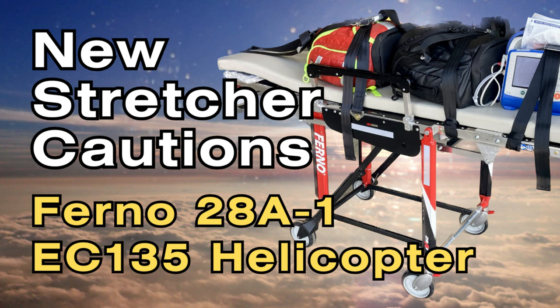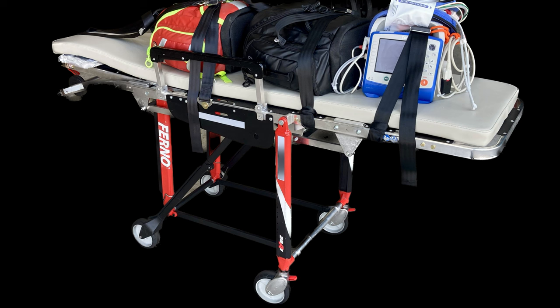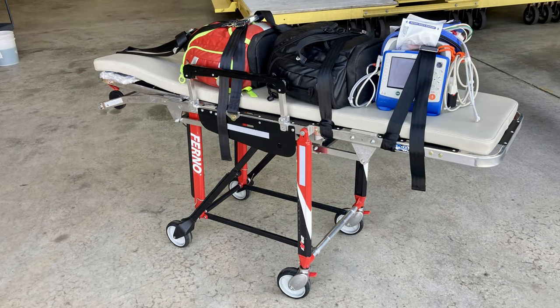Hey guys, welcome back to the channel. In this video we're going to go over the 28A1 Ferno stretcher or cot, and it's different than the 28A. We're going to go over the differences, review some information for the crew, and also review information that maintenance needs to know about. Since a lot of us are getting the new stretcher, there are some cautions people need to be aware of.